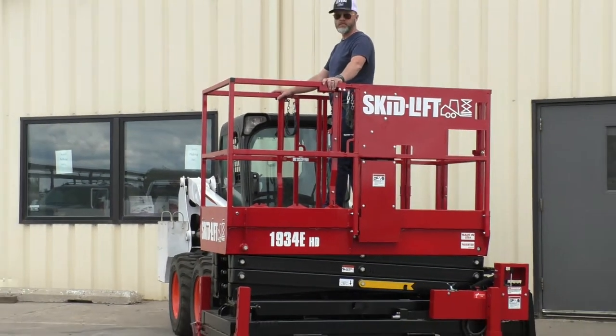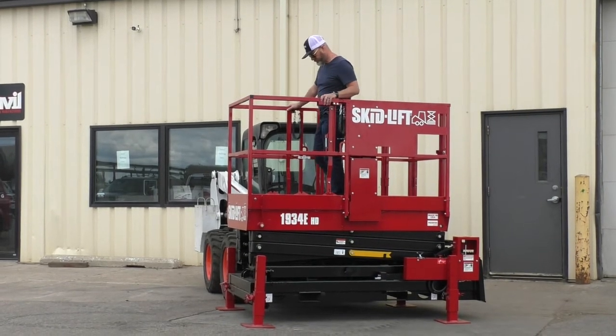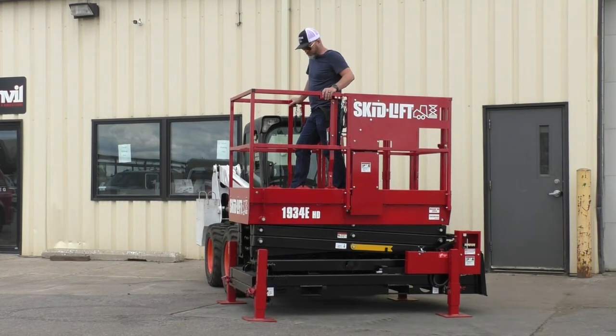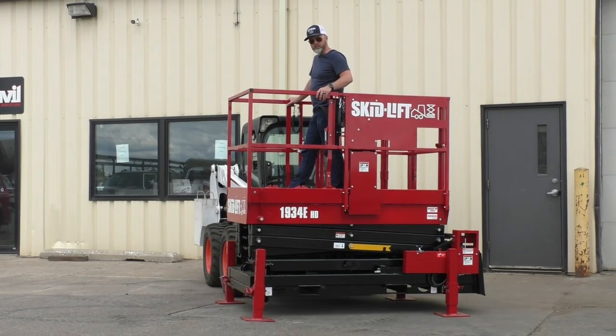There will be some more videos coming in the future showing some more of the features of the 1934 EHD. We're very happy to bring this redesigned model out and some major improvements to it. We'll be having more video content in the future. Thank you.